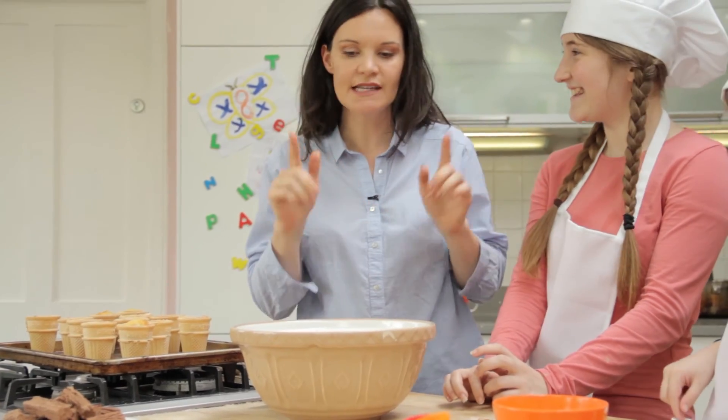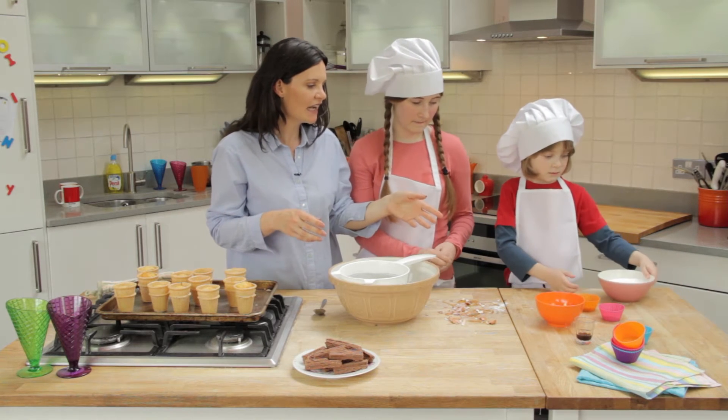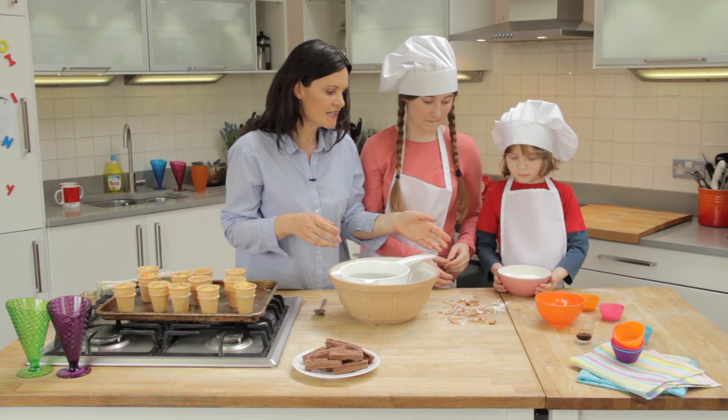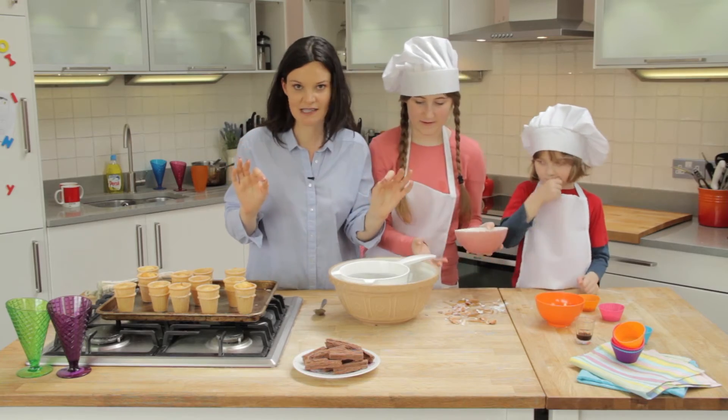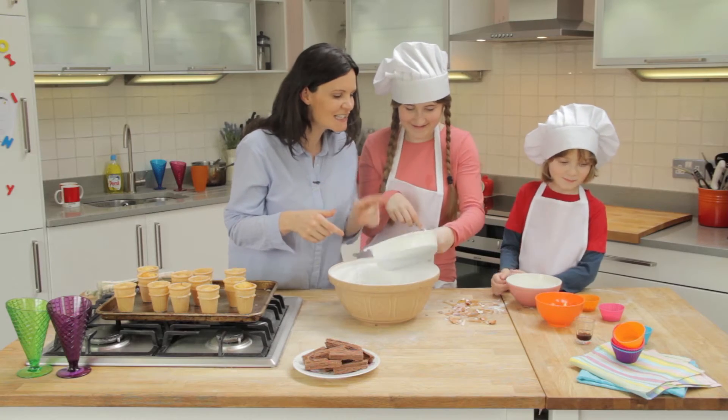While they're cooling down, let's make our icing. Jake, if you pass over the icing sugar — and Ella, I'm going to get you to sieve the icing sugar. This will get messy. Jake, if you want to pass us the spread.